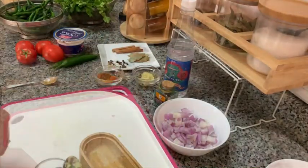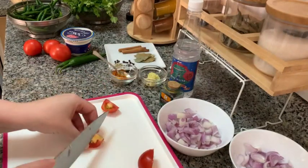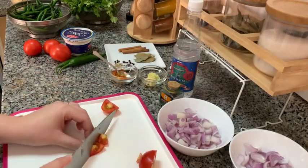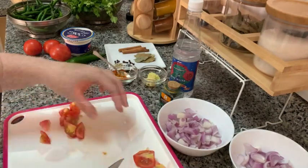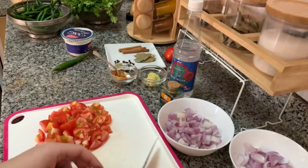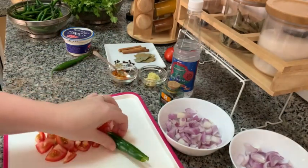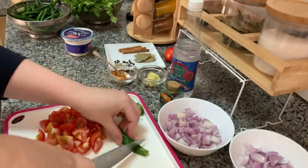Now we're gonna cut some tomatoes — this time I'm cutting them in small chunks. This is a green chili. This chili is actually not spicy, so it will not give heat to the food, but it gives a nice flavor.